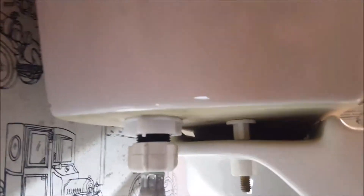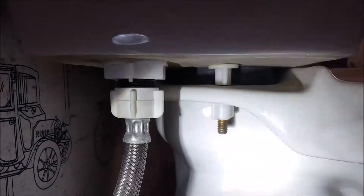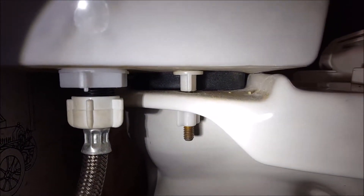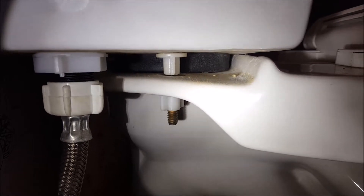Same thing in here. Right in there — that's where the foam gasket seals the tank to the bowl and the bolts. Nothing's leaking from the tank bolts and nothing's leaking from the seal. So we flushed it a few times and we don't see anything. Anyway, they look good to me.